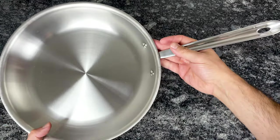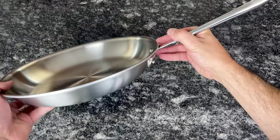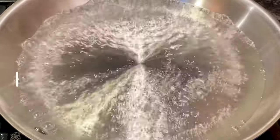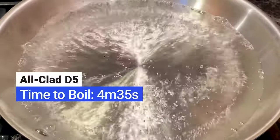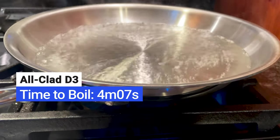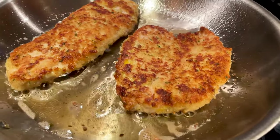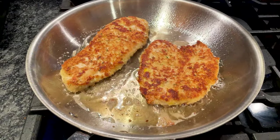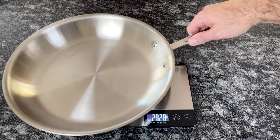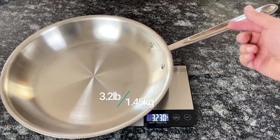There are also some downsides to D5's construction. As I mentioned, it heats up slightly slower than D3. To illustrate the difference, I poured four cups of water into both pans and turned the heat to high. The water in the D5 pan took 4 minutes and 35 seconds to reach a boil, while the water in the D3 pan started to boil after 4 minutes and 7 seconds. Another downside is that D5 is less responsive and won't react as quickly to changes in temperature — this helps you avoid burning food, but doesn't give you the control you might need for certain dishes. Lastly, it's heavier: the D3 12-inch fry pan weighs 2.8 pounds and D5 weighs 3.2 pounds.